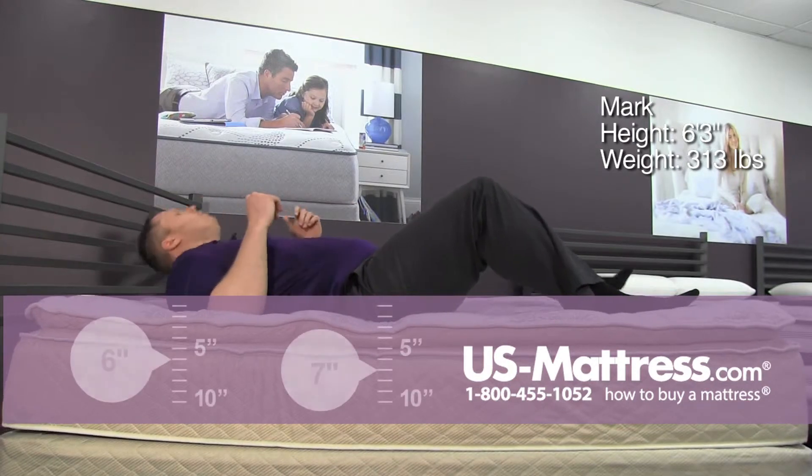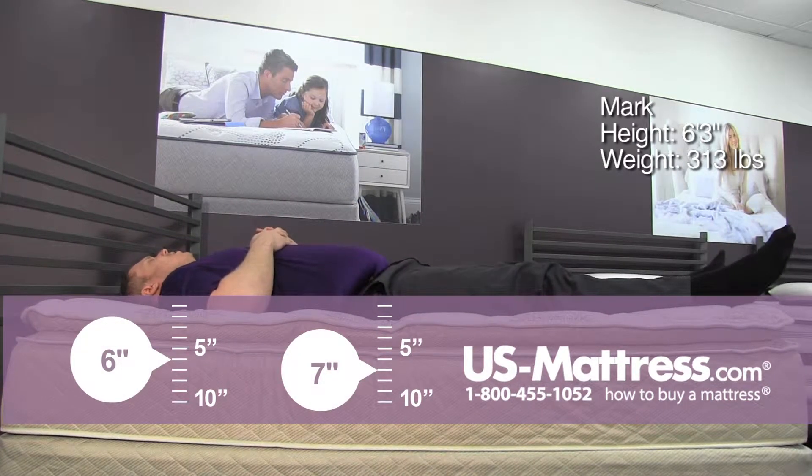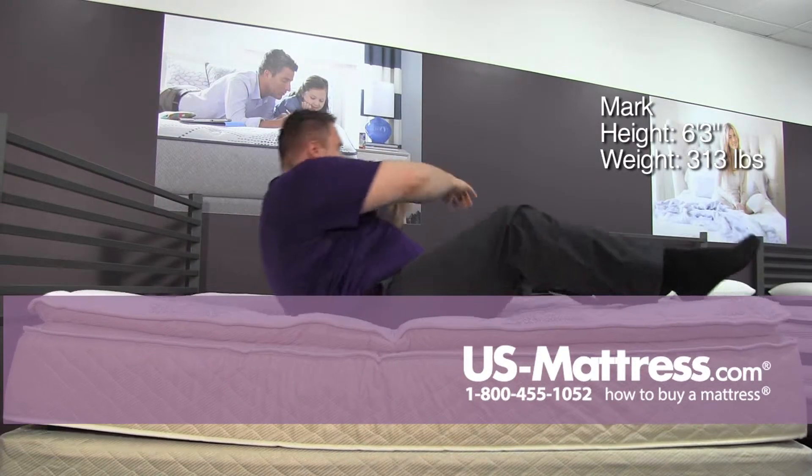On my back, very nice initial feel, nice contouring to my lower back and feeling really good on my shoulders. Pretty much I could lay like that for a while.